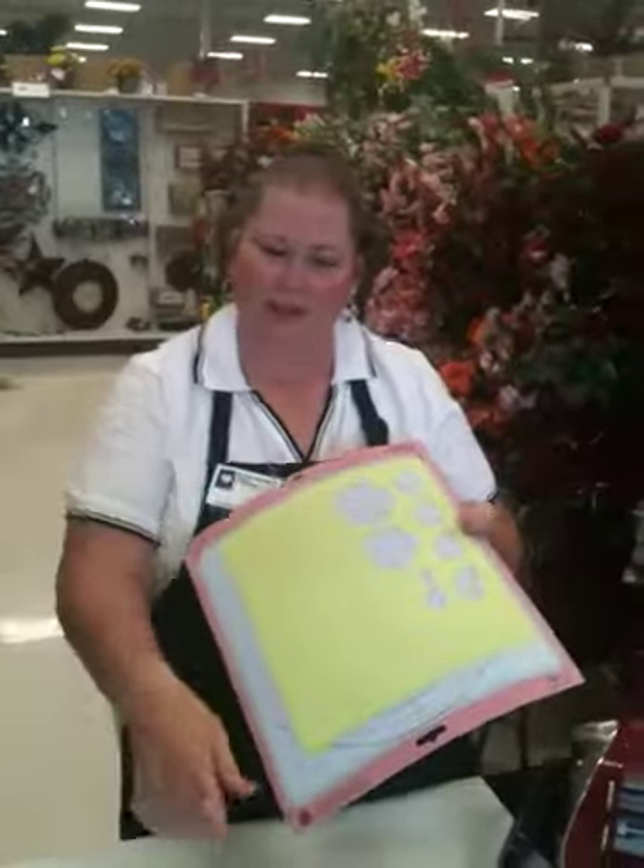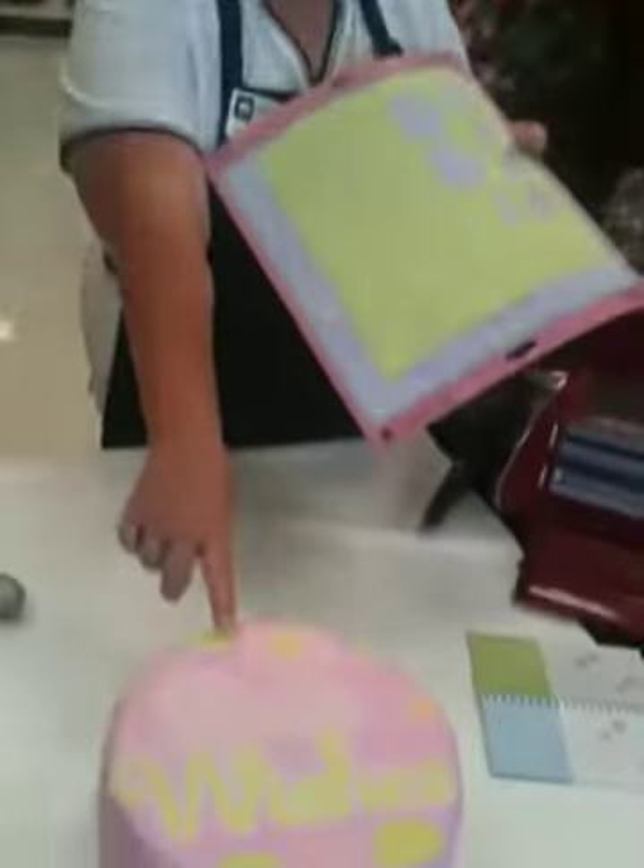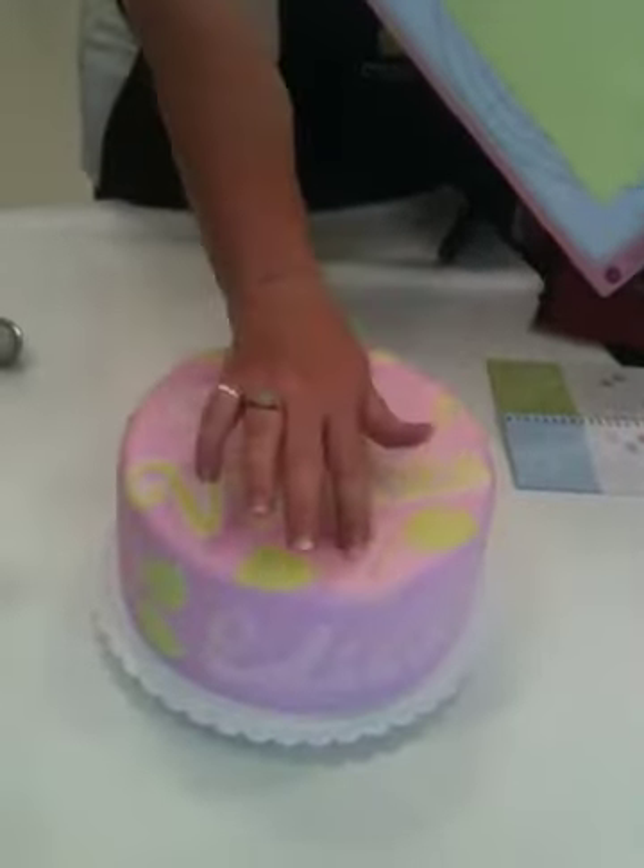I wanted to cut out some circles for the center of my flowers on my cake, which is down here, and you see how I have the circles?